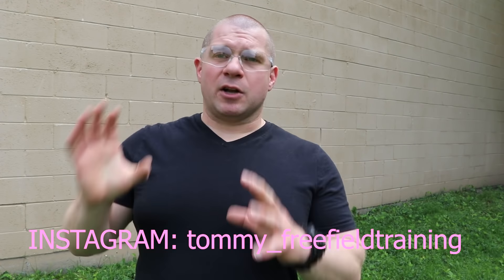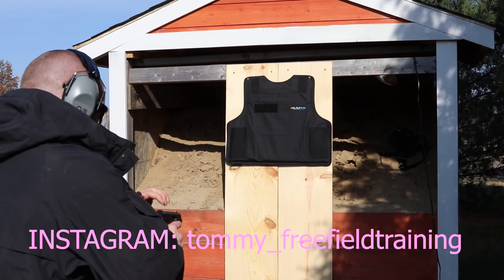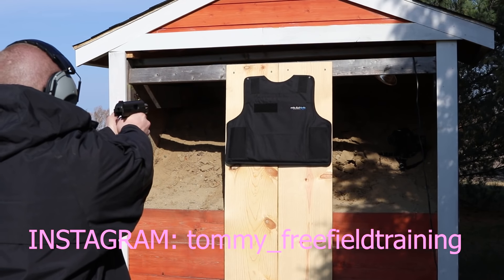We decided we're going to do ballistics testing of all of them and we started off with the soft armor vest. I put it up on the wood panel like we use for all of our armor testing, so it's all apples to apples, and we shot it with 9mm, .40, and .45. We did it live on Instagram and YouTube, put them together and made a nice video, and 9mm, .40, .45 did just fine.